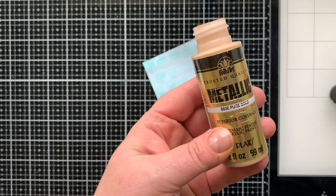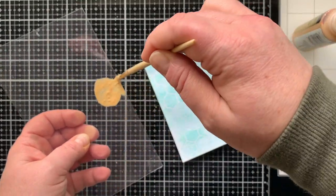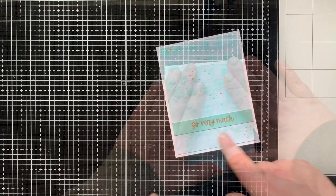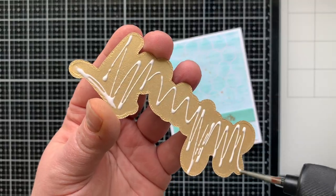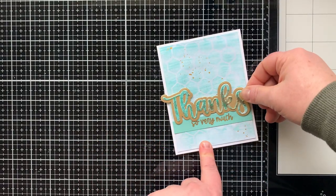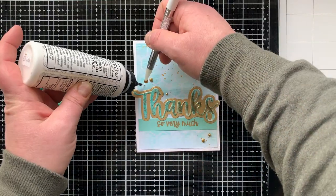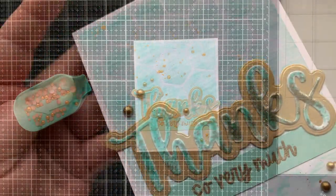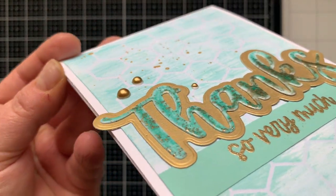I embossed the supporting sentiment with gold powder. I kept seeing my gold metallic acrylic paint, so I'm using it to splatter on all my cards today to help bring out the gold in that embossing powder. I glued everything down onto a top-folding A2 size card, added 'so very much,' then glued the Thanks die cut right above it. This card is simple but so cool — get a close-up look at that embossing powder, isn't it amazing?